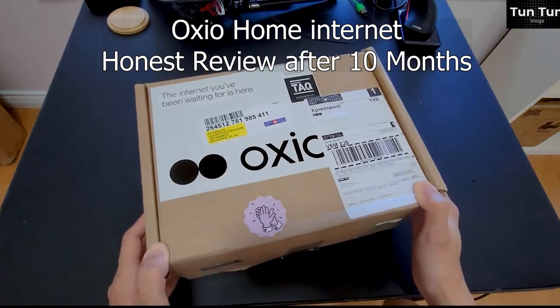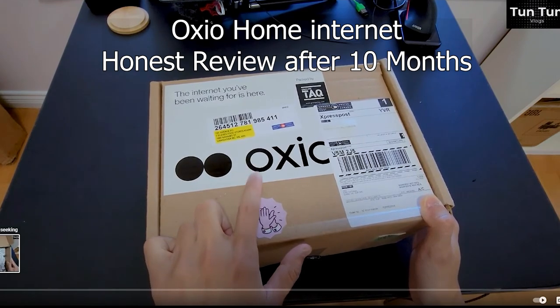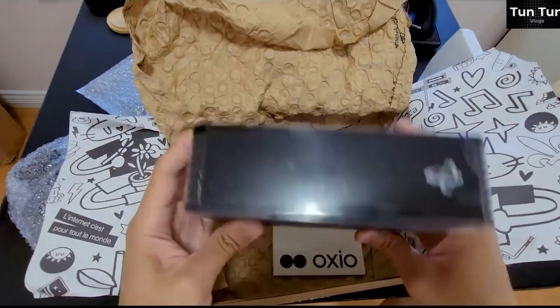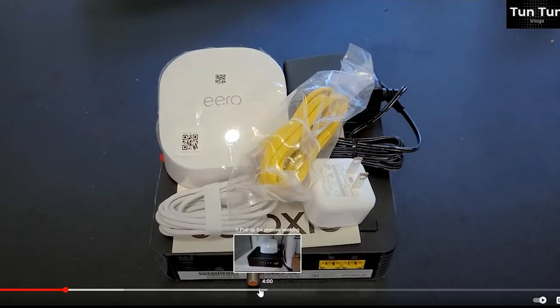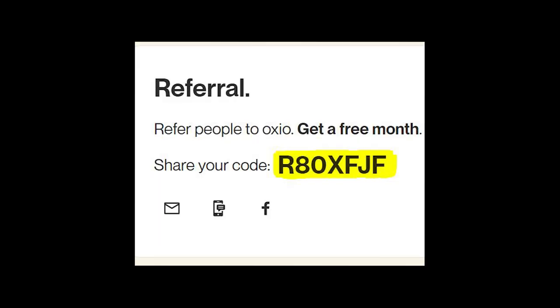This is my second review video about my home internet which I have been using for almost a year. You can watch my first review video by clicking on the link in the description. In my first video I unboxed all the equipment delivered from Ozio and showed the speed test. After I published my first review video, many people signed up using my referral code — thank you so much. Those who signed up get one month free internet and I also get one month free.